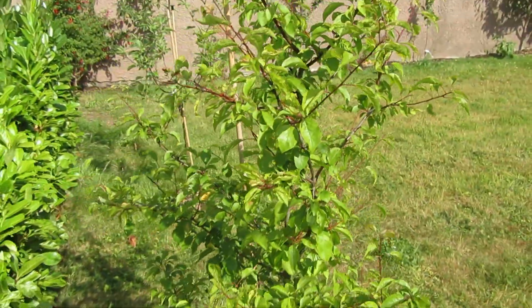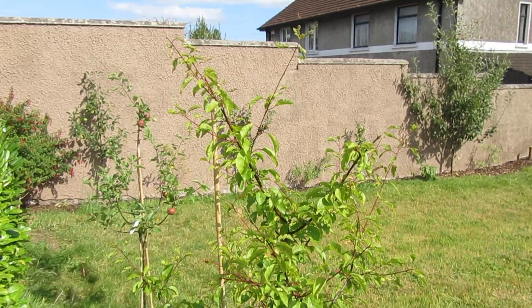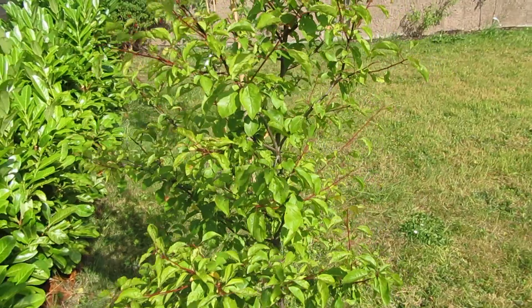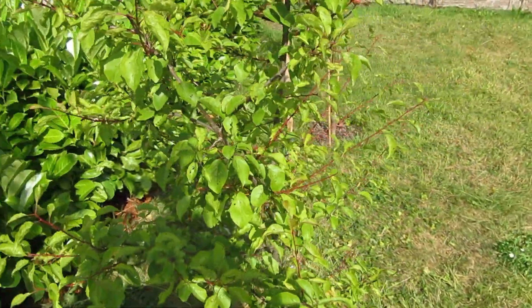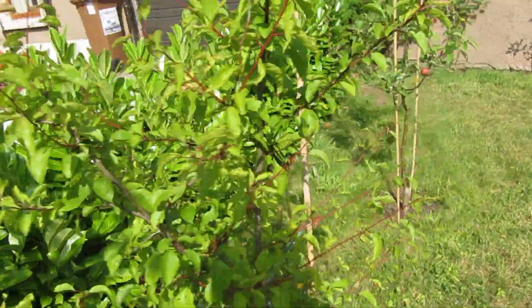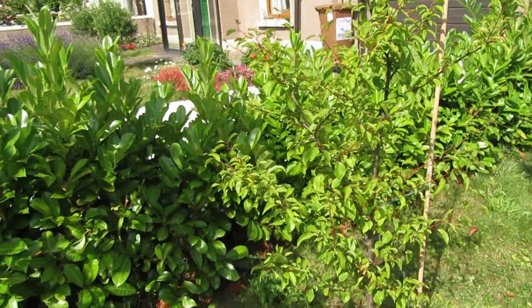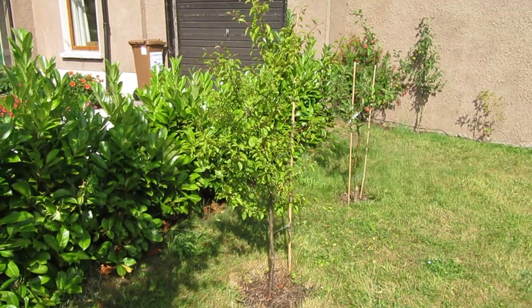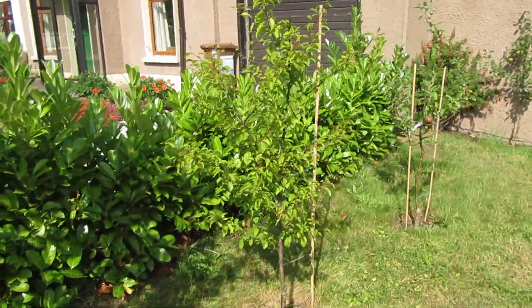It's growing well enough for me to keep it. I was hoping to have some fruit this season to report back on, but unfortunately I didn't get any flower blossom this year. I'm putting that down to the particularly bad April that we had, which is when this plant flowers.